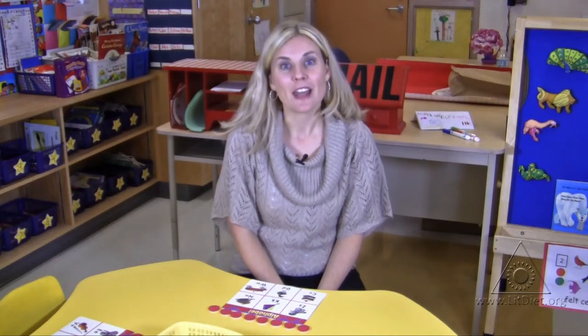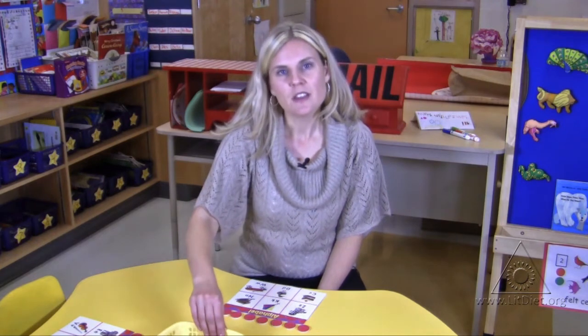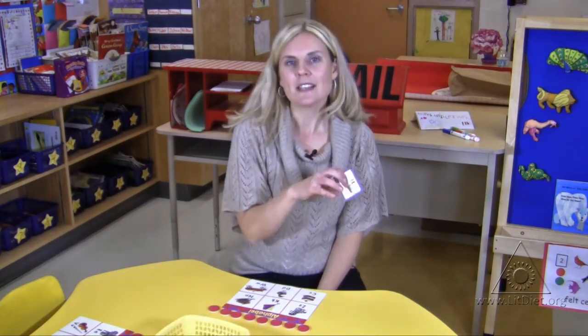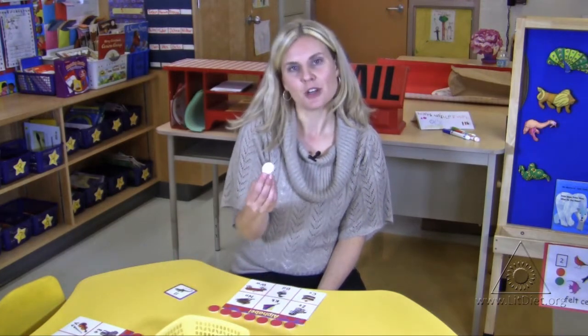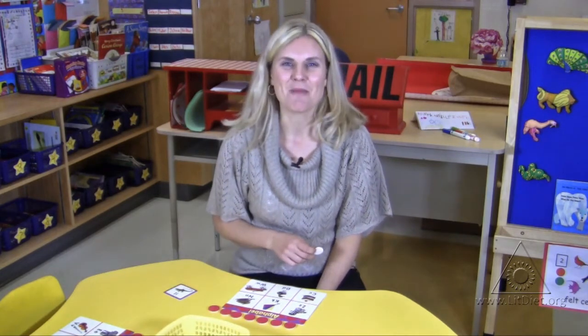A really fun way to work on letter recognition is to play bingo. You have one student, the caller, at the table, and they'll turn the cards over. They'll ask if anyone has an I, and each student at the table will take their counter and place it if they have an I on their board. When they fill up their board, they get to yell bingo.